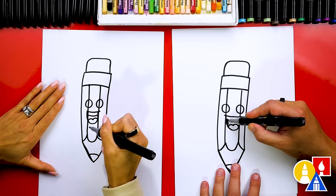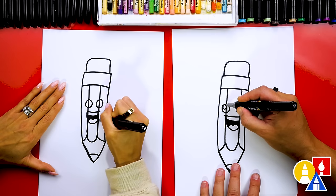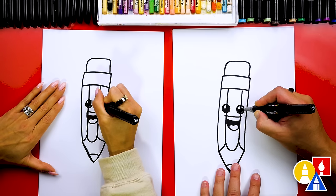Let's color in the middle shape for the back of the mouth. I'm also gonna color in the eyes — but before I do that I'm gonna add a little circle in the top left for the highlight, then color in the big circle but leave that little circle white.